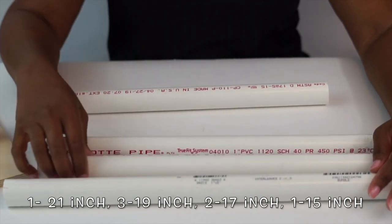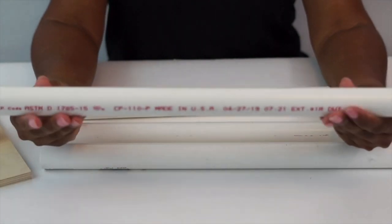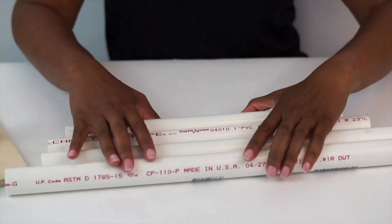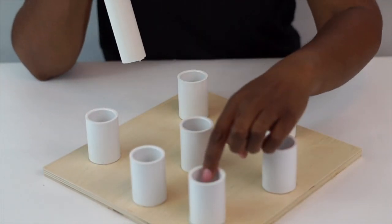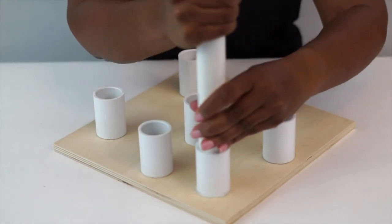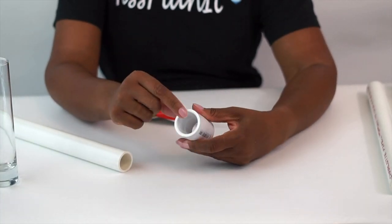Now let's talk about the PVC pipes you're going to use. To obtain the look of our inspiration picture, we're going to use one-inch PVC pipe: one piece at 21 inches, three at 19 inches, two at 17 inches, and one at 15 inches long. I like to play with them to make sure I like the setup before I do any gluing.